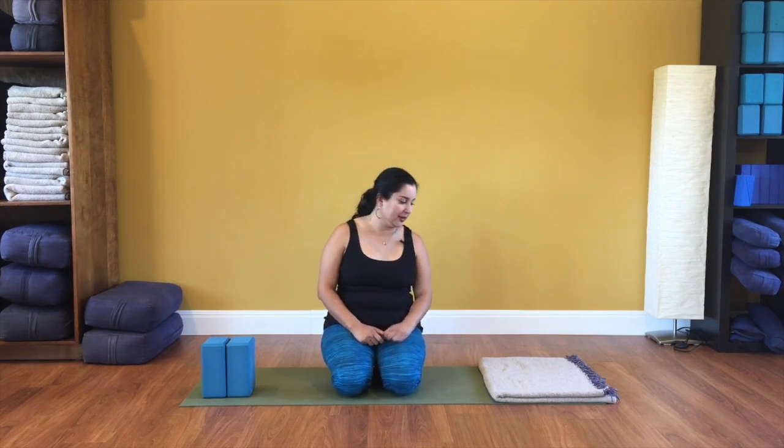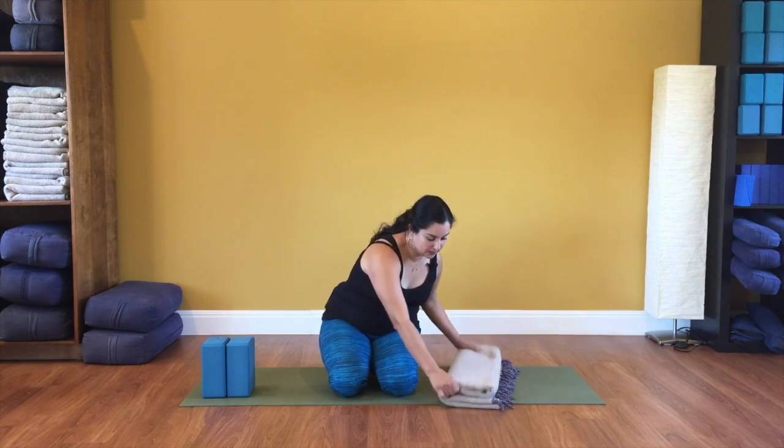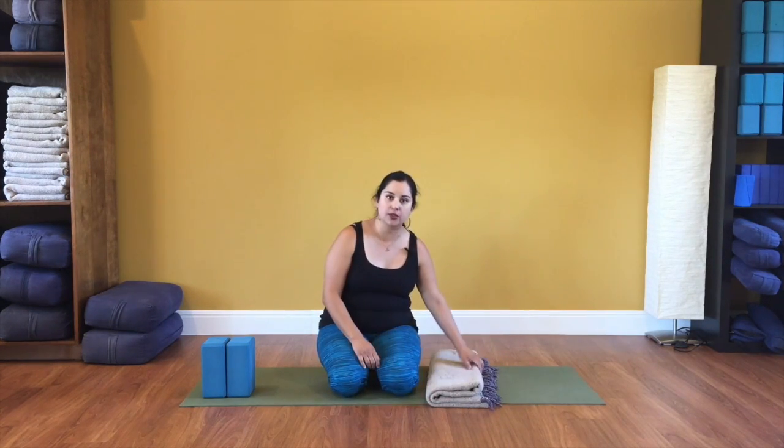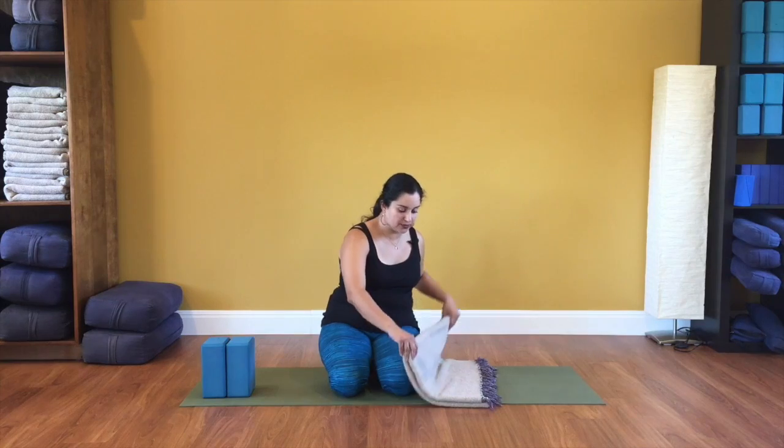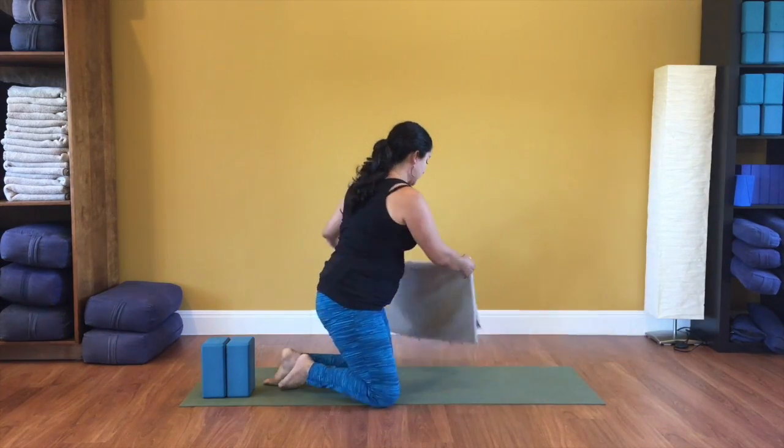If you are someone who is quite flexible, you might feel comfortable sitting on a folded blanket, and you can do this different ways. You can fold your blanket a little bit thicker like this so that it's a taller support. For me, my most comfortable way to sit is on a blanket that's just folded like this, so it's kind of a small height.